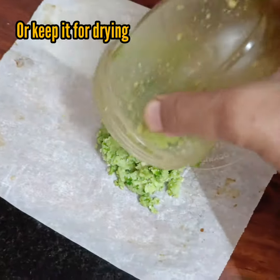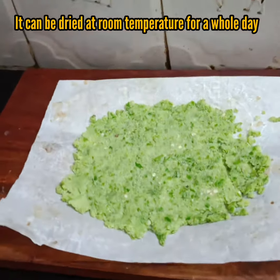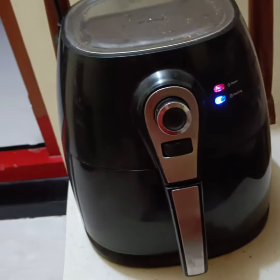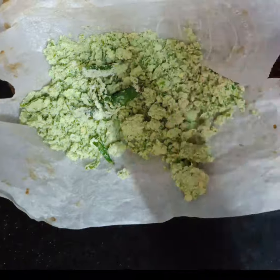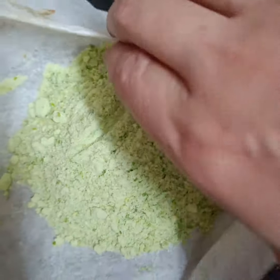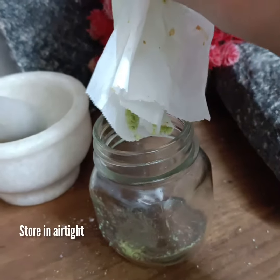Now you have three options to store this paste. Either store it as is in the refrigerator. Or you can dry it under the fan for a whole day, or in an air fryer at 80 degrees Celsius for 20 to 30 minutes. After that, pulse to powder and your green chilli salt is ready for use.